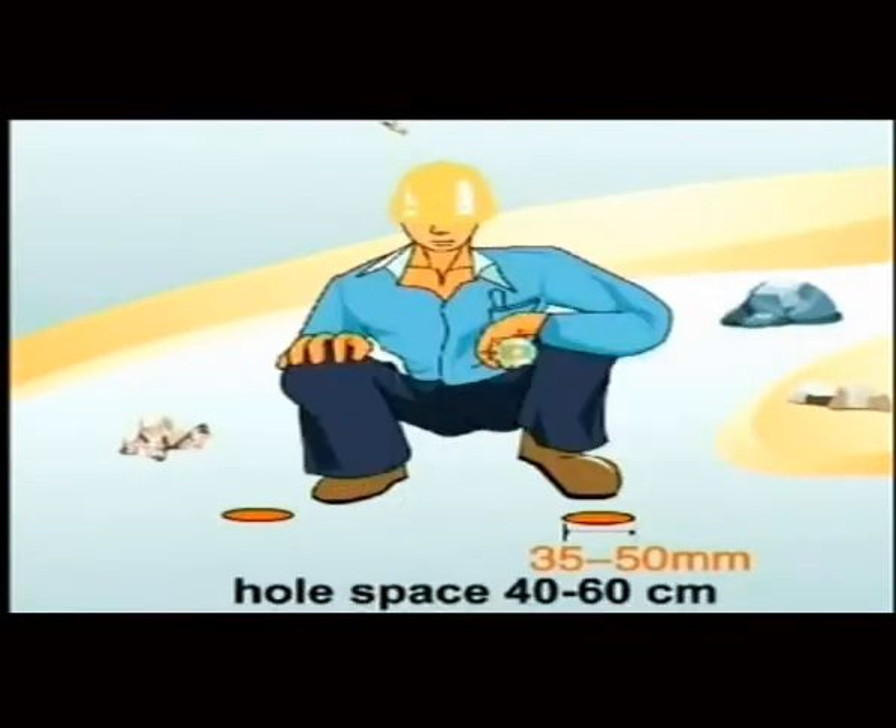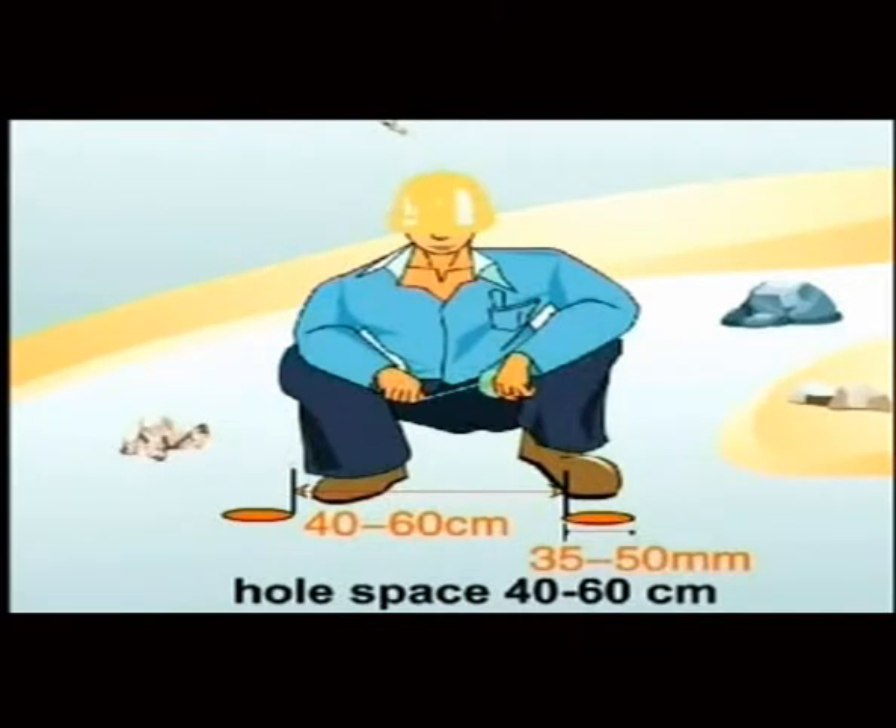For soft stone, hole diameter should be 30 to 50 millimeters, hole spacing 40 to 60 millimeters, and depth at 105%.